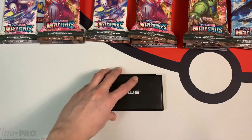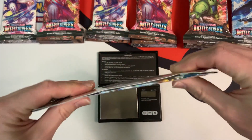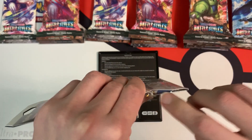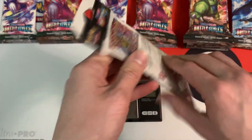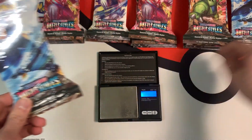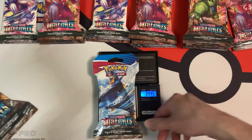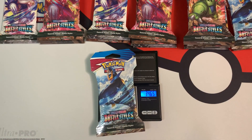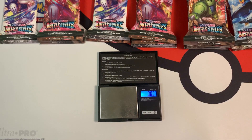If you're weighing these packs, you should be aware of certain blister packs having a security tag in them. If you look at them, you can see the little security tag there — it adds a bump on the back of the blister pack, and this does increase the weight. The heaviest blister I found was one weighing at 34.45 grams, and this blister with the security tag weighs in at 34.65 grams, so almost 0.2 grams heavier.